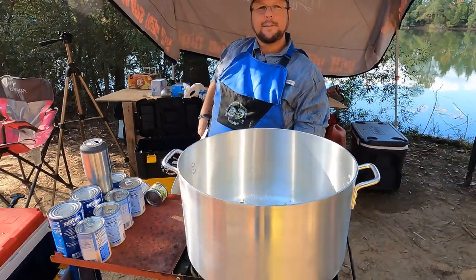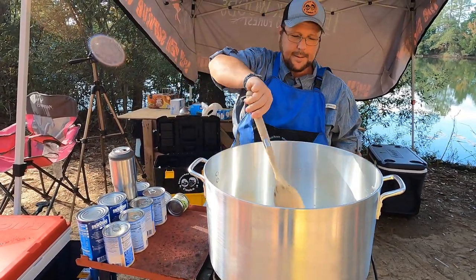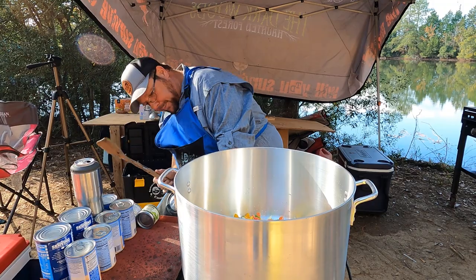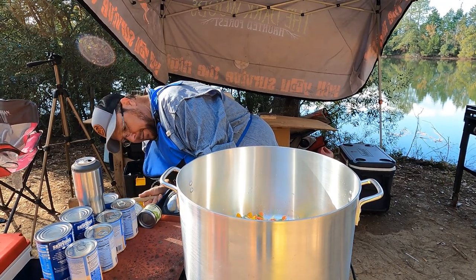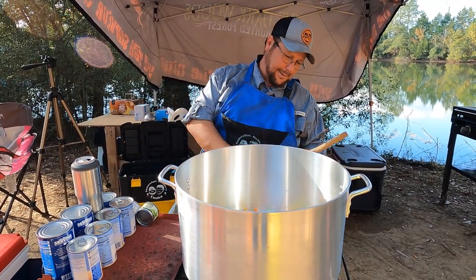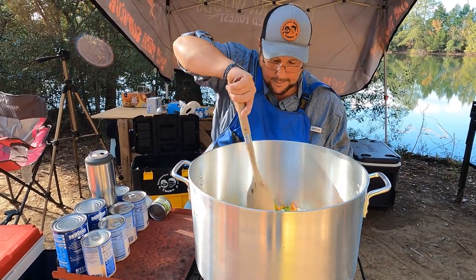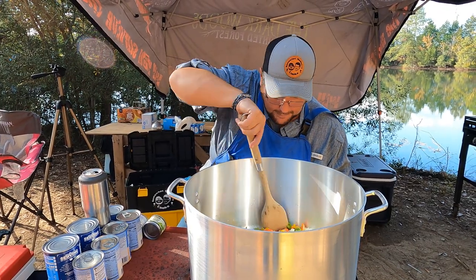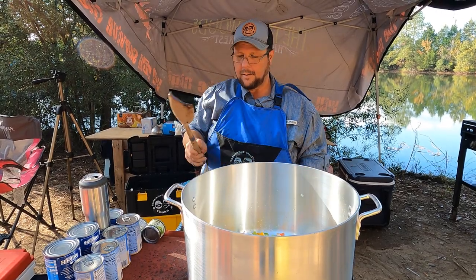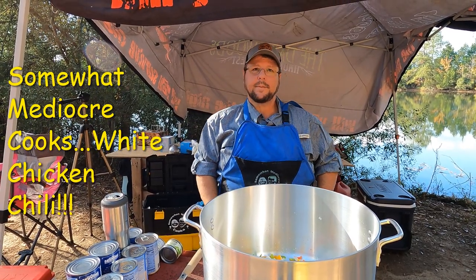It's the first time I've ever made it — I figured you might want my input but no. We're gonna turn the heat up on this bad boy just a little bit. New bottle, new pot, new-to-us burner. So what are we making today? We are making somewhat mediocre-ized white chicken chili — it's gonna have some chicken in it.